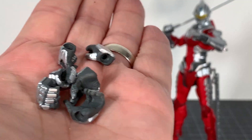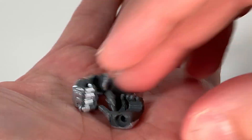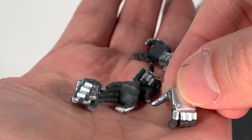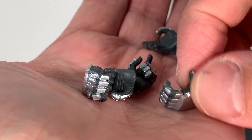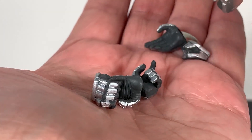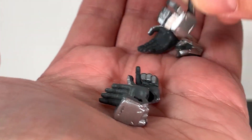Anime Ultra Seven comes with a bunch of hands: open hands, fist hands, holding hands, and kind of a thumbs-up hand with a little hole in there — almost like a trigger hand where you could put something in between. Right, I know what this is for — this is for the eye slugger.